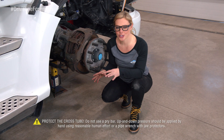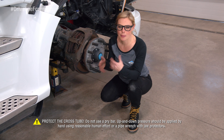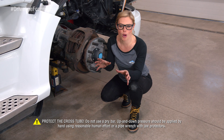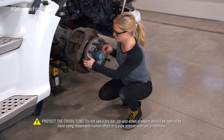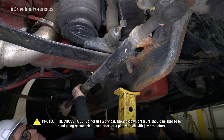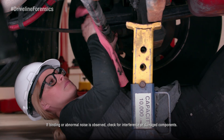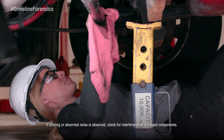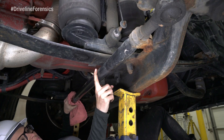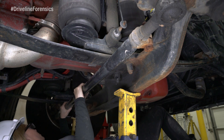Now I'm going to get under here and rotate the cross tube toward the vehicle front and then toward the vehicle rear. I'm using my hands because if there's nothing wrong with the tube, I don't want to damage it. This one's good, but if it didn't rotate in both directions, you just go ahead and replace both tie rod ends. Then check out the cross tube for bends, cracks, gouges, or dents. If you find anything unusual, don't even try to fix the cross tube — just go ahead and replace it.